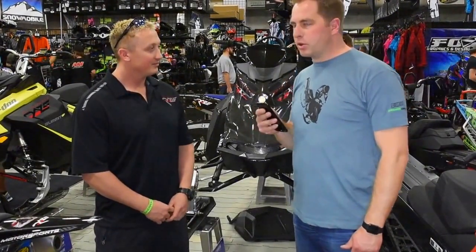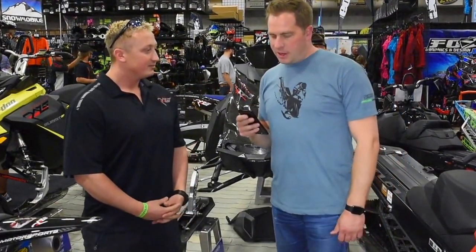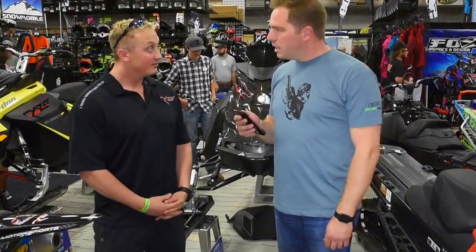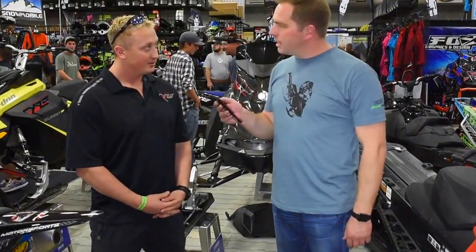I'm here with Chris McKinney from Rays Motorsports talking about their new nitrous system that they've just come out with for snow bikes. Tell us a little bit about this nitrous kit.